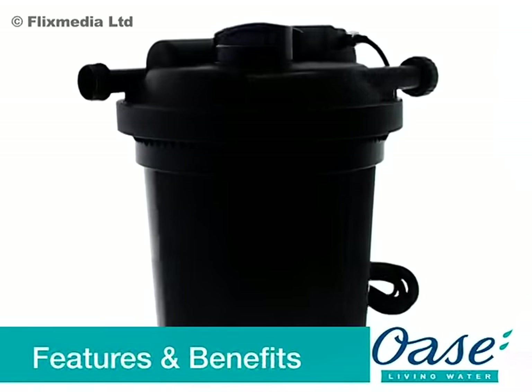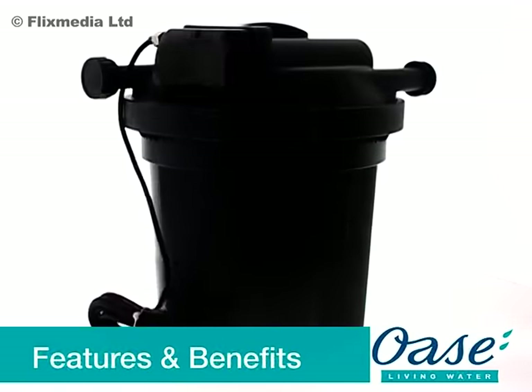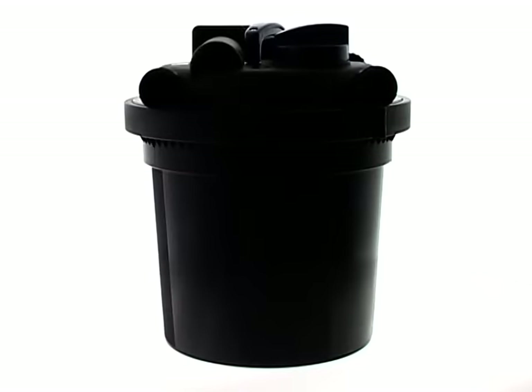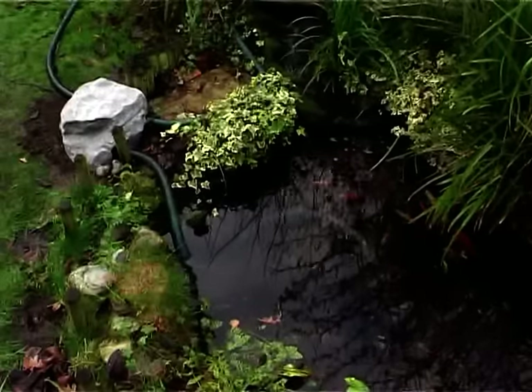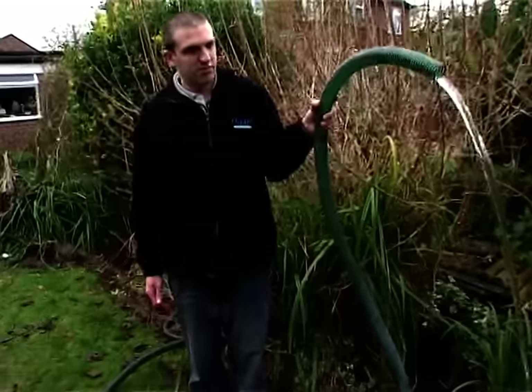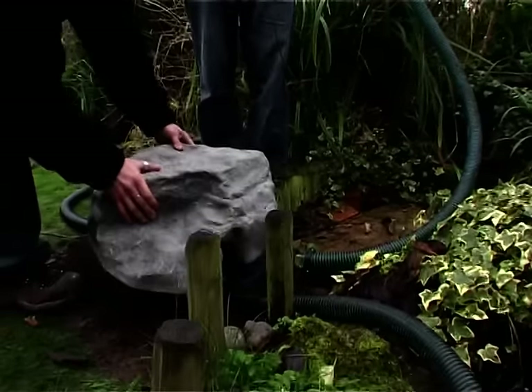The FilterClear is a range of pressurised mechanical and biological filters designed for garden ponds up to a capacity of 16,000 litres. Its operating pressure means that it can feed waterfalls or watercourses up to 2 metres above the level of the filter. And it can be almost completely buried so won't interfere with the look of your garden.